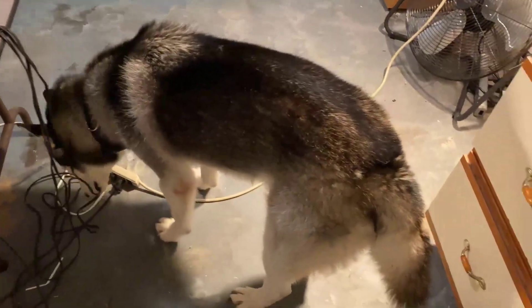That's the new addition to the family right there — London, a Husky. Great dog, just love him to death.